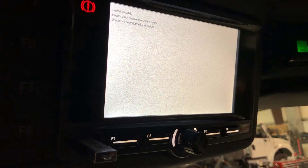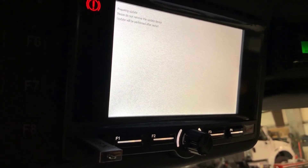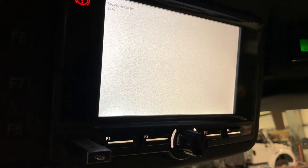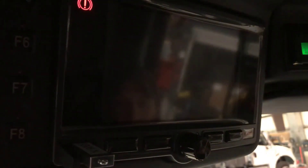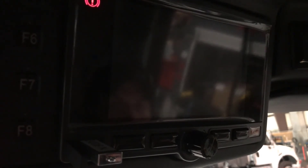It's gonna prepare the update, then it's gonna update, and then it's gonna restart the monitor. Now that the update is complete it's gonna go ahead and restart your display.